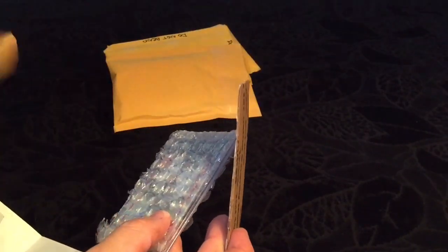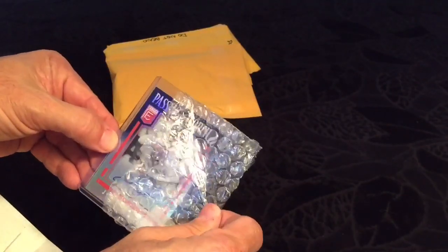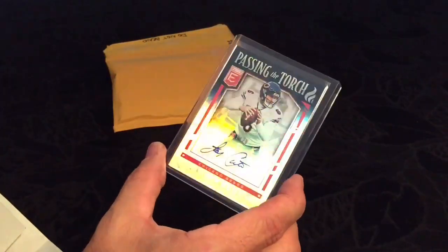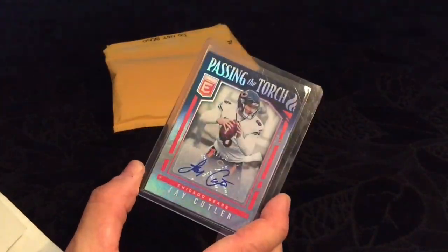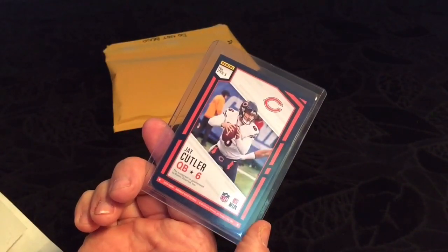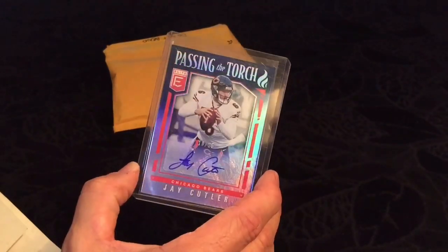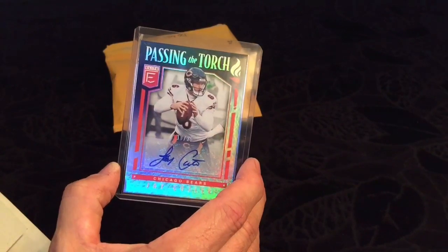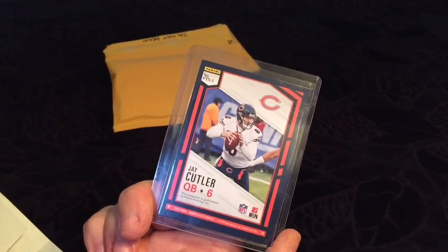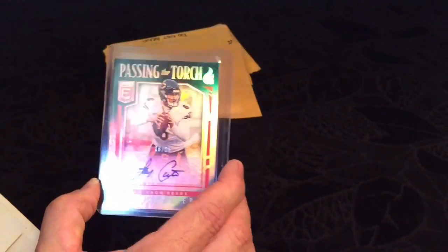He put a 'Do Not Bend' in here and it kind of feels like it is bent. We have a 'Passing the Torch' — Jay Cutler on one side. The lower numbered one, I think out of 10, has Cutler on one side and Trubisky on the other. But this one's out of 25. I actually hit this card in a break but haven't opened the package yet — I got a bunch to go through. This is one I actually purchased. Very cool.